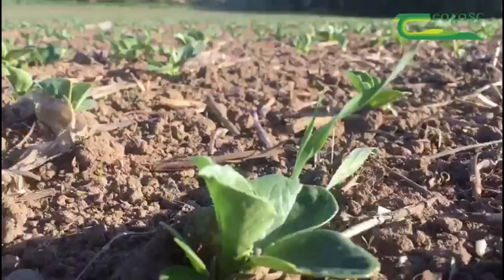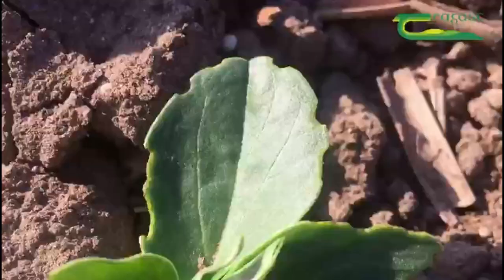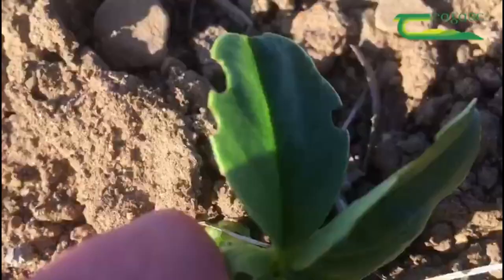This spring there has been a considerable increase in spring bean planting in counties Wexford and Wicklow. One important thing to watch for at the moment is bean weevil damage. A key characteristic of this pest is the U-shaped notching on the leaf edges of the bean plant.